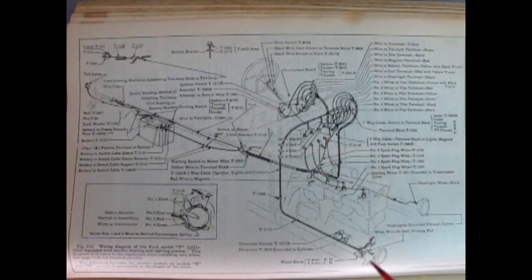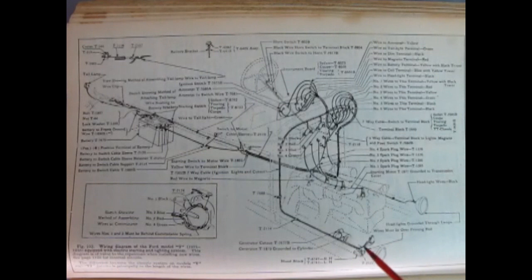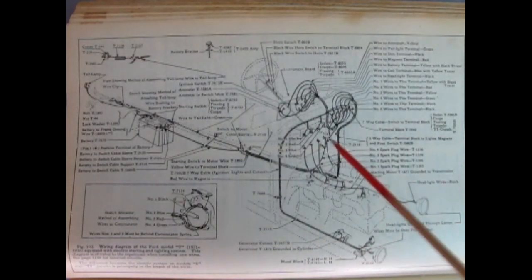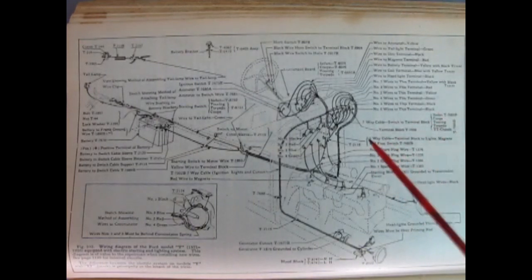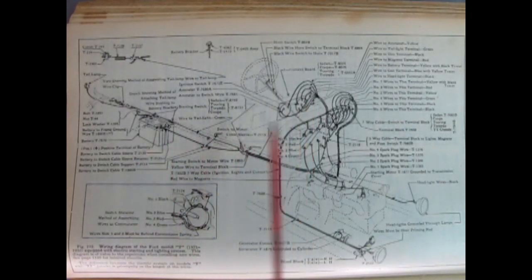In the battery version you can see the difference — wires come out one to each side headlight instead of crossing and grounding in series, which I believe makes this parallel. Extra components like ammeters and voltmeters are for the battery version and would not be found in the magneto-only Model T.